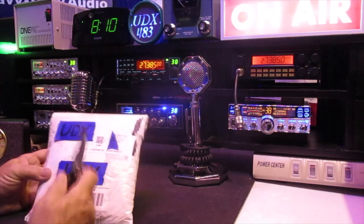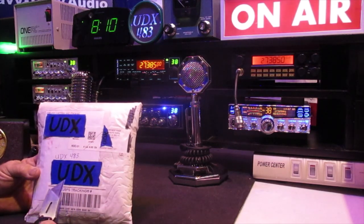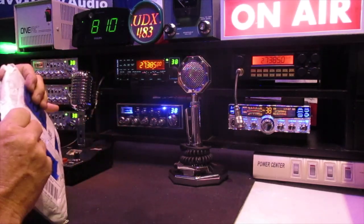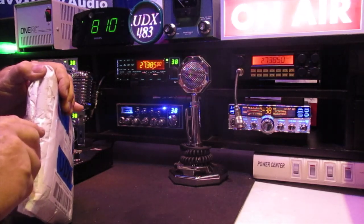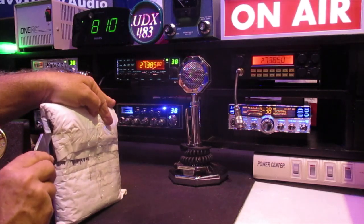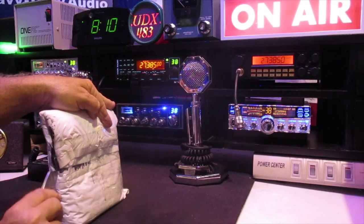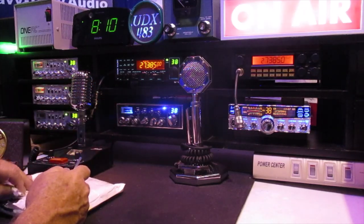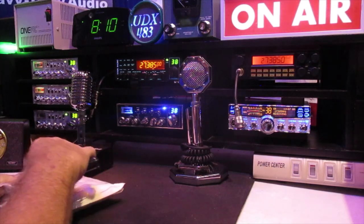Yes, we do have official UDX tape, as you can see it is watermarked. Let's see if we can get into this thing — he's pretty good at packaging, so it might take me a little while with this little dull razor. But if we got to, we'll break out the fingernails and the teeth and we'll get in this thing, we promise that.